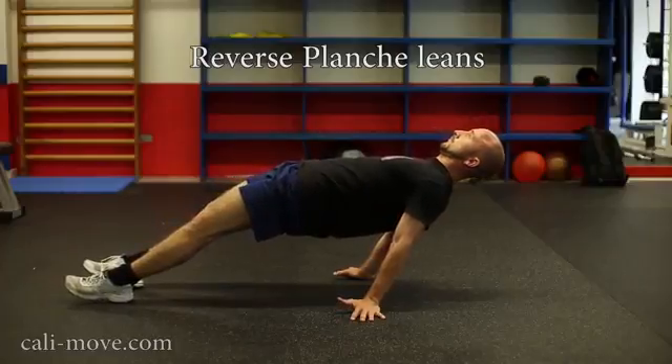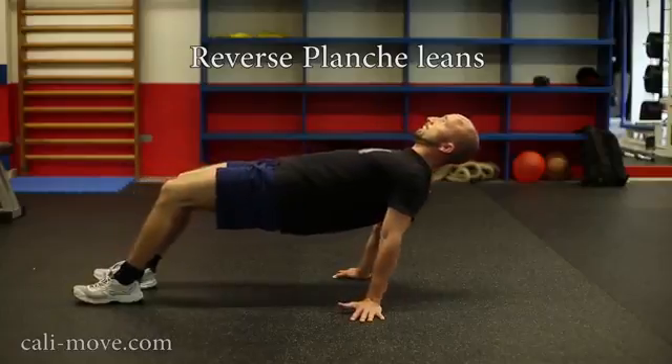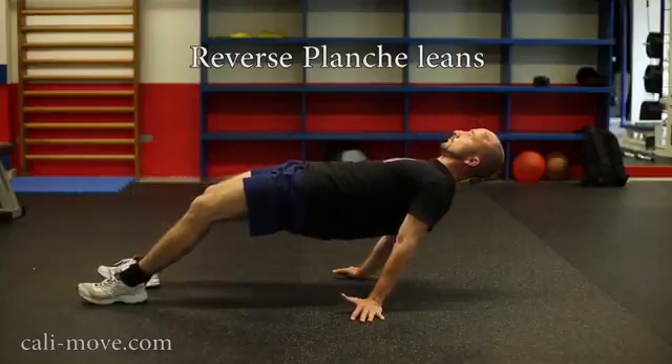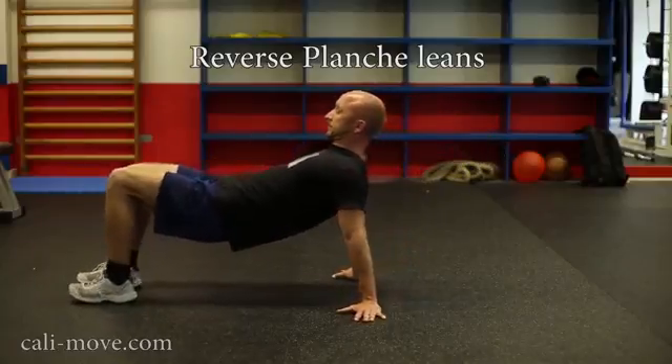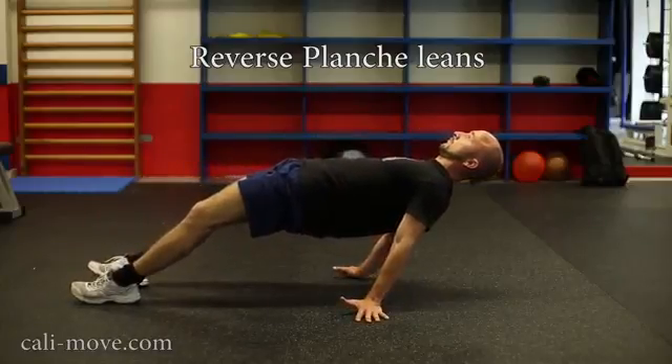Reverse planche is a very hard exercise for the back side of your body. To do it correctly, take care that you lift your hips and pull back your shoulder blades. If you want to train your legs too, try to pull yourself back with your feet and raise your hips.